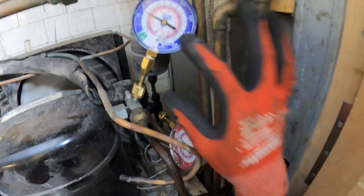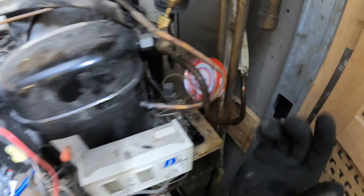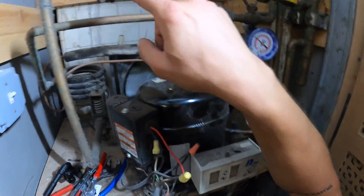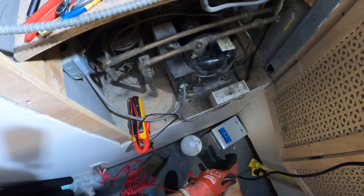This is an R22 system. Our back pressure is at 70 pounds — it's a bit high. You're definitely going to want to check out these strainers. And this thing has a leak on it. I can't even check head pressure on that one. That's not good.